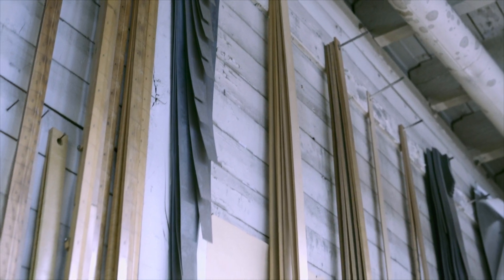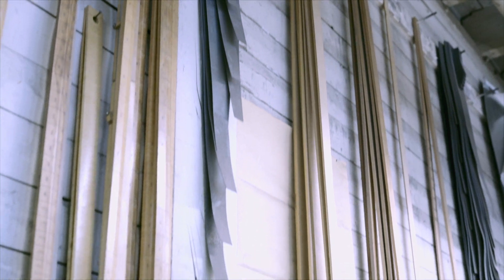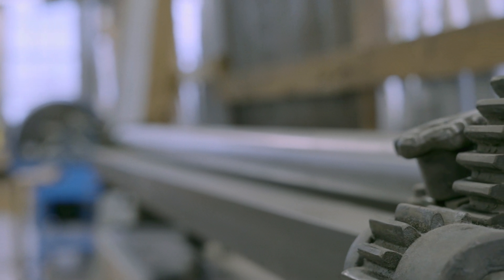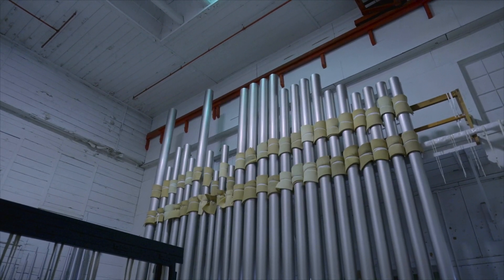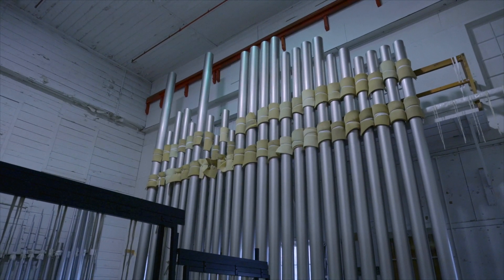Tout ça est dessiné sur des patrons. Ensuite de ça, les tuyautiers commencent à façonner et à tourner le métal pour leur donner la forme, faire les soudures nécessaires et assembler les différentes parties du tuyau, qui ont aussi différentes longueurs. Ici, vous pouvez voir des tuyaux de métal qui ont environ 16 pieds de haut et jusqu'à de très petits tuyaux qui ont la grosseur d'un crayon de bois.